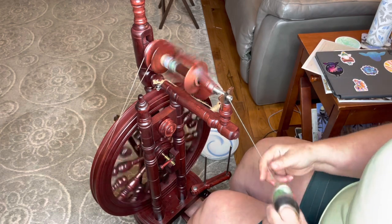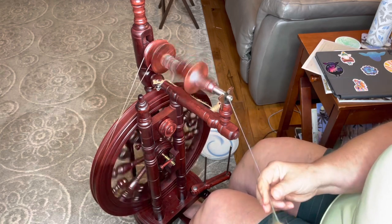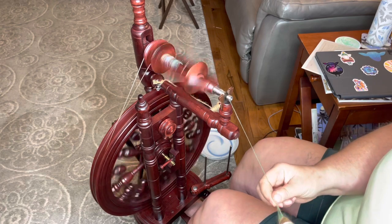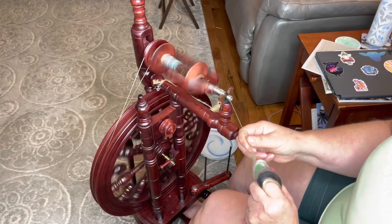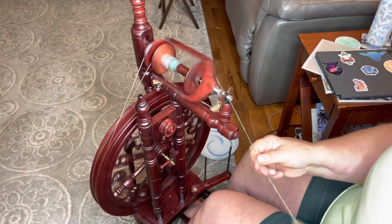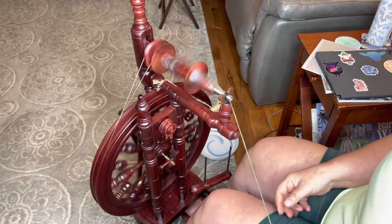When I first started spinning from the fold, I did not like it, and I really didn't think it was anything I would ever use. But I have grown to love it so much, and it really changes the end result of my yarn. I just love it. I probably spin more from the fold now than any other form of spinning.